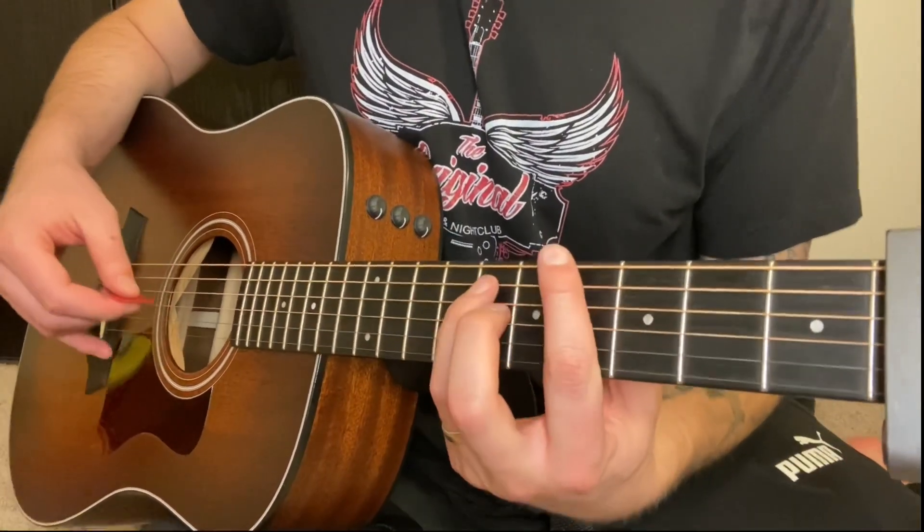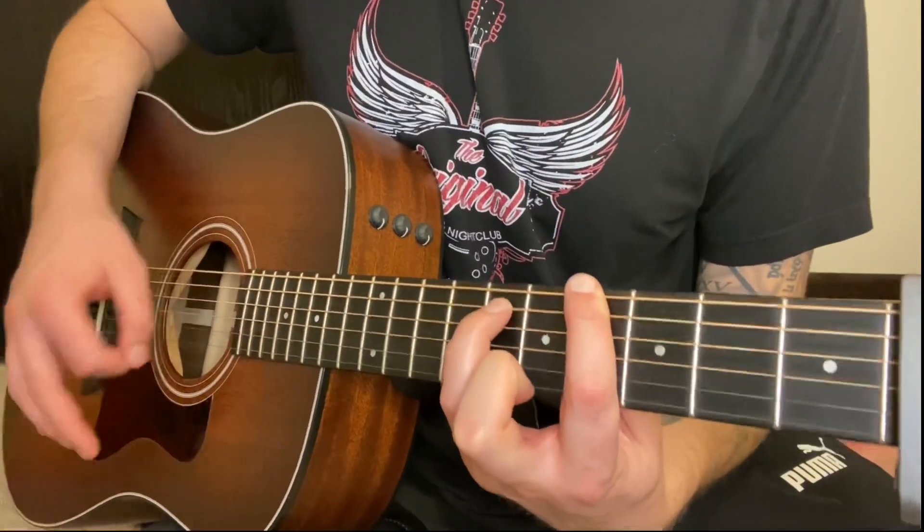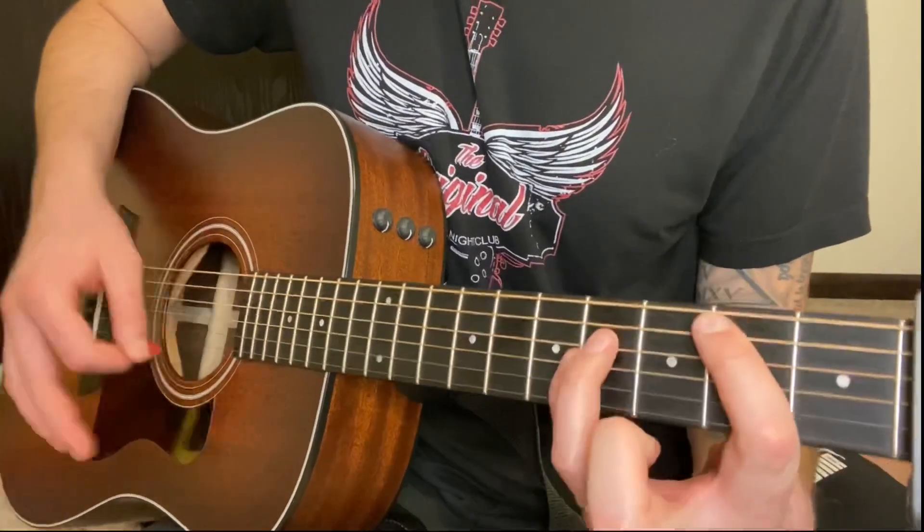Right? And then the whole rest of the song is just going to play those chords — down, down, down, down, down, up, down, down, down.